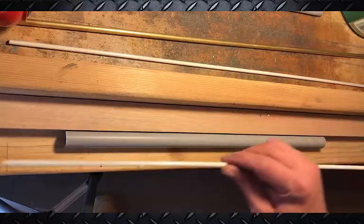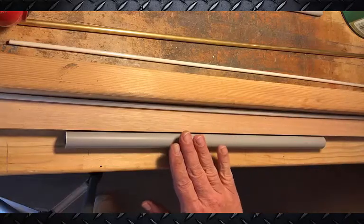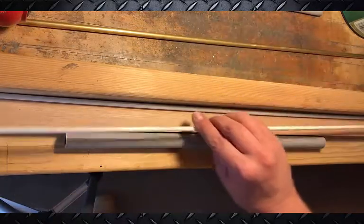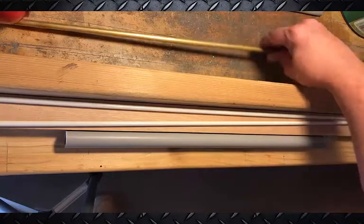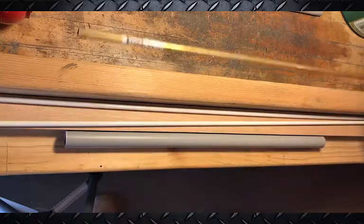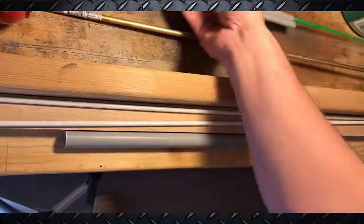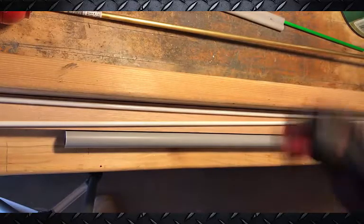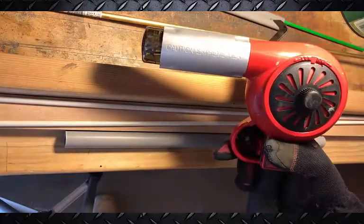This is the fiber rod we're going to use — just flexible fiberglass rod. Once it's heated up, the goal is to put two pieces of fiberglass rod in here and get them spread out to the edge. Then I'll take this piece of brass tubing and clamp it down so it creates a groove. I'm heating it up using a regular heat gun.